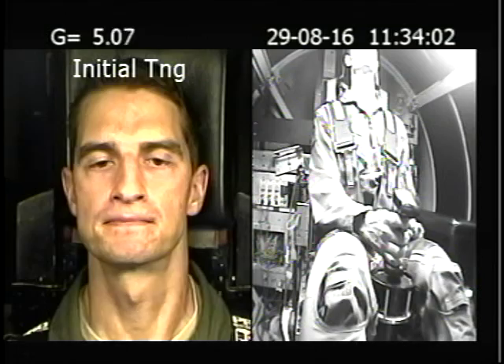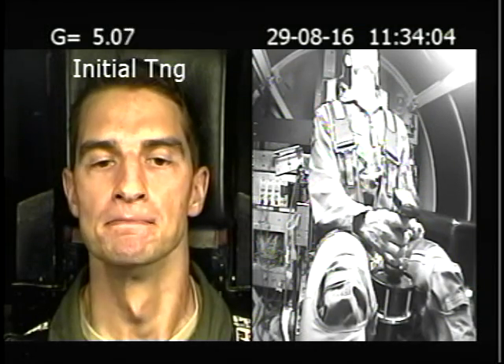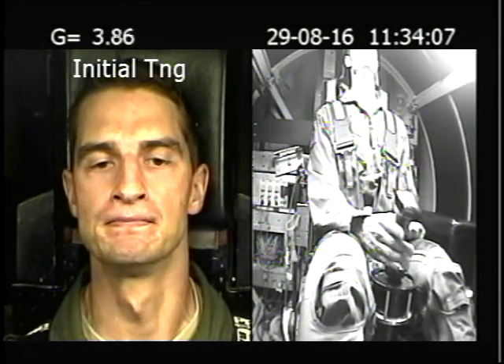Breathe, stop breathing, breathe, stay on my count, terminate, terminate, terminate, hold your strain, breathe all the way down.